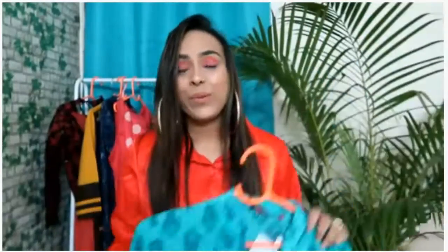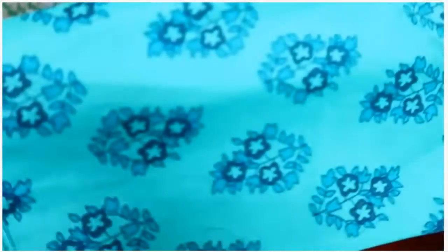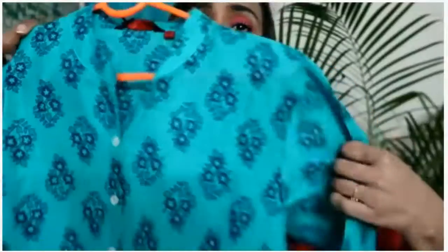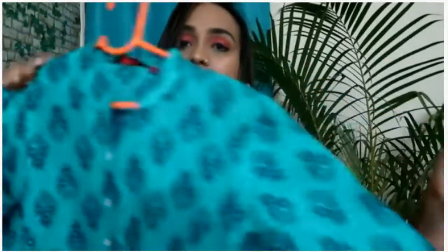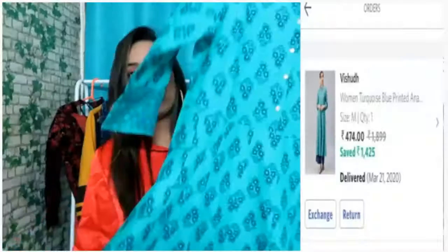My next coat is this blue anarkali coat. You can see the colors. It's not a foil print — the dress is printed. It has full sleeves. This is a mandarin collar and they have buttons on the front. It is a design that opens in some way — it is an anarkali design.